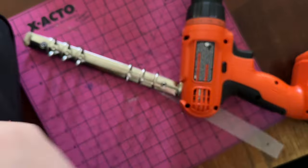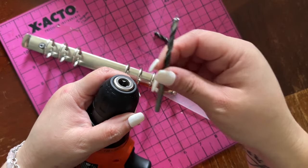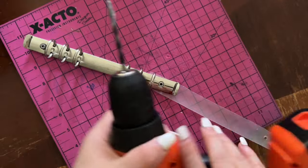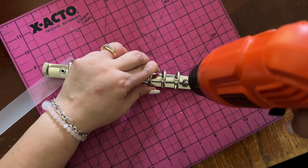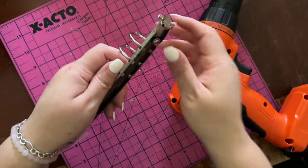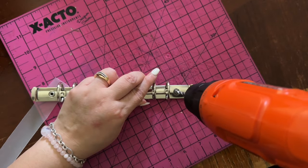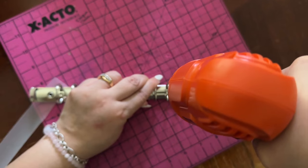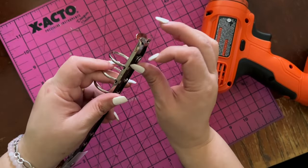I know you guys are probably watching this like, what are you doing? But this is how you learn — you just do it. Looks like I've used this one a lot. Maybe I need a thinner drill bit. Let's go. Oh, this one's coming out — look! This is irritating. Why won't it come off? I need pliers.